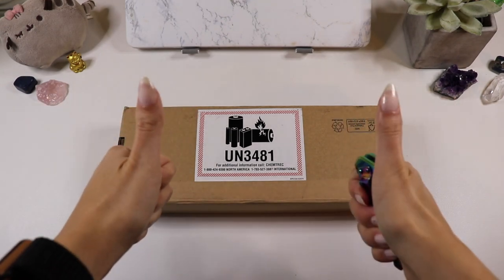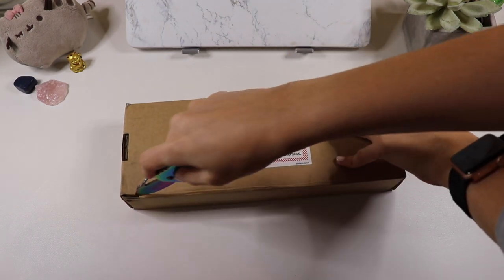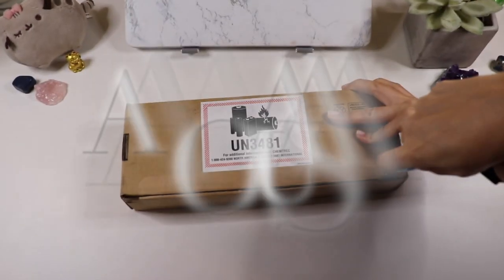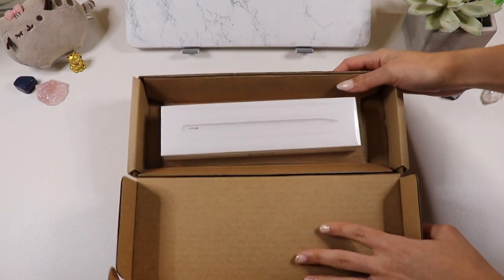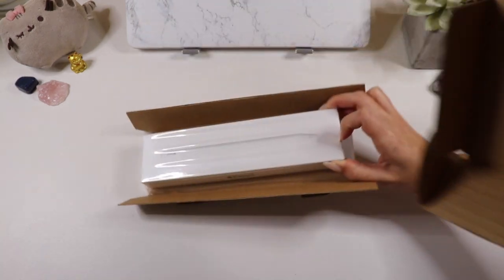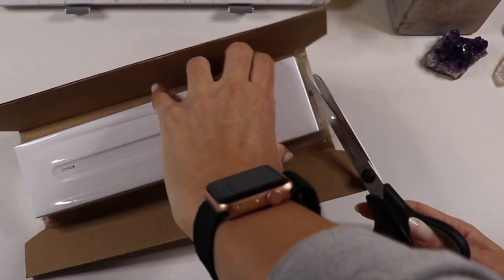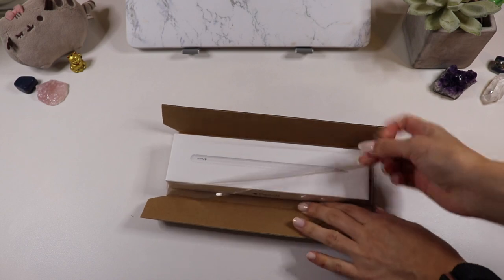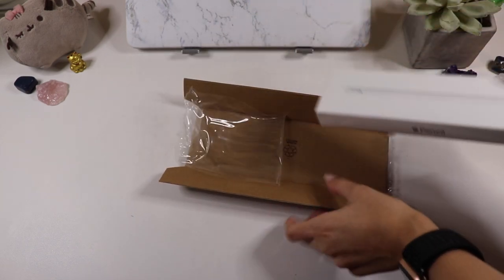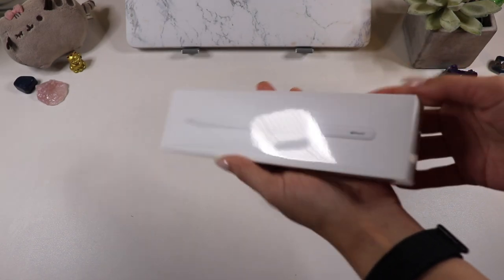Now we're moving on to the Apple Pencil. It arrived much, much earlier than the iPad, but since it was useless without it, I waited until the iPad arrived to unbox them both. Clearly I didn't learn my lesson with the previous plastic wrap. I learned there's a pull tab — a very stuck-on pull tab.